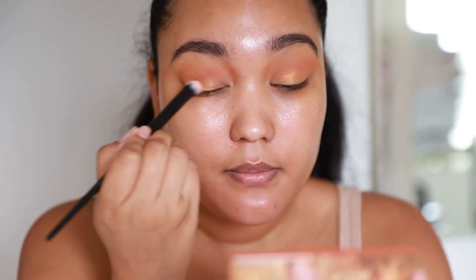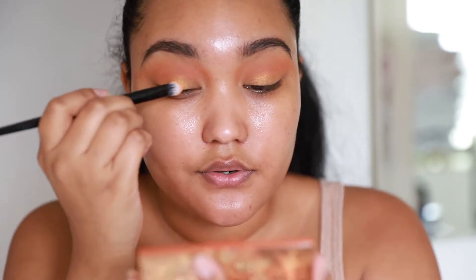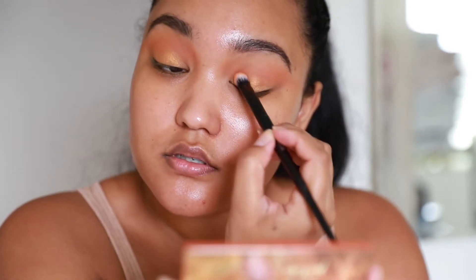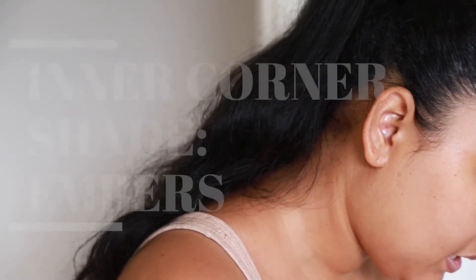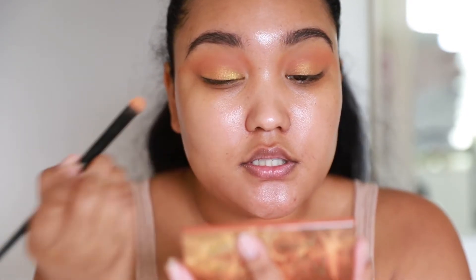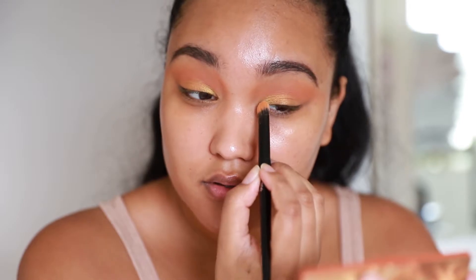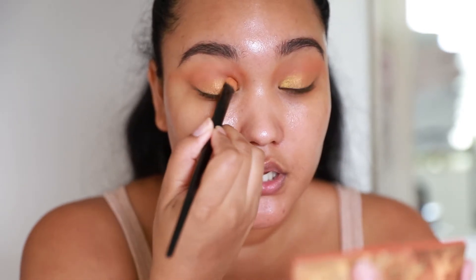I'm not going to wet my brush or foil. I usually don't foil unless I'm looking for a glittery look, but I'm gonna keep this just the way it is. With the other side of that brush, I'm going to pick up 'Embers,' which is like a yellow — definitely a brighter yellow, like a neon style yellow. I'm just gonna put that in the inner corner.